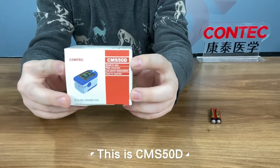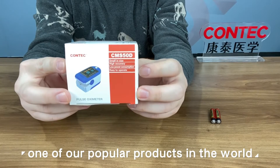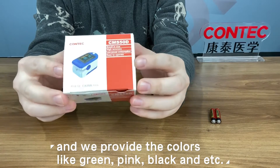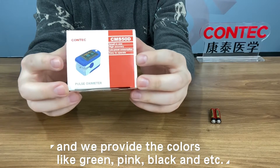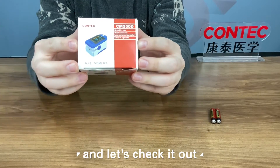This is CMS50D, one of our popular products in the world. It is multi-color selectable and we provide the colors like green, pink, black and more. Today we bring a blue one here and let's check it out.